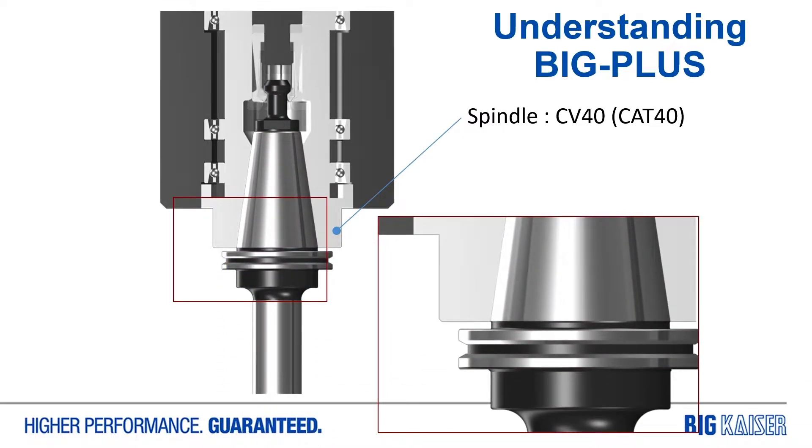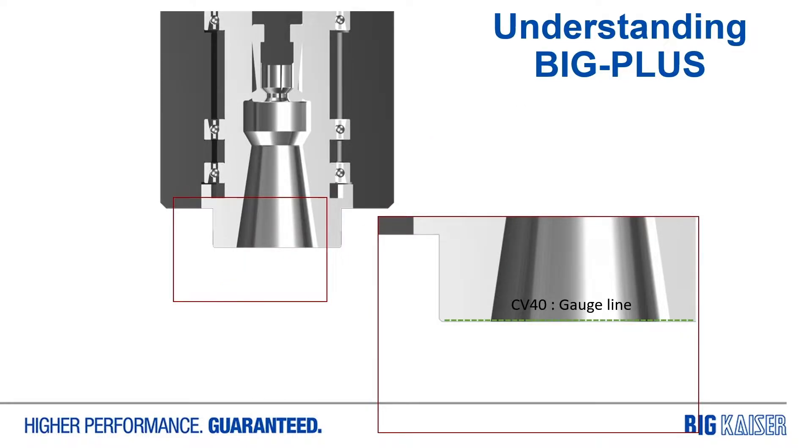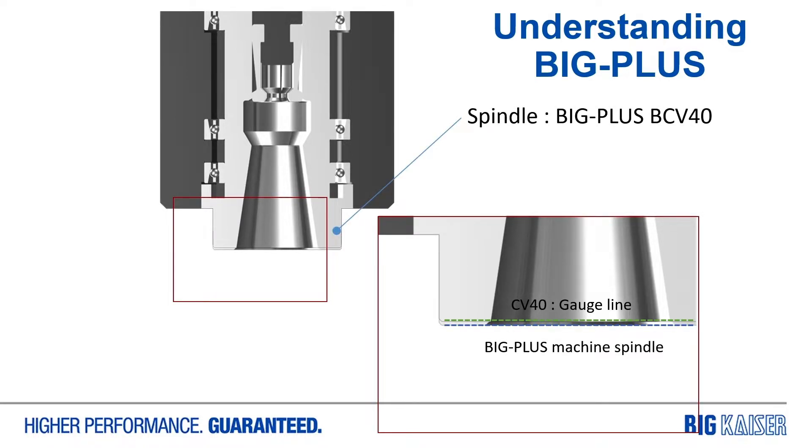When you put a standard CAT 40 tool holder into a standard CAT 40 spindle, you wind up with just about an eighth inch gap between those two faces. What Big suggested is that if we could get the machine tool builders to add a little bit of material to the spindle face, we can utilize that. They convinced some machine tool builders to just add material to the face, not make any changes to how their spindles were produced or any of the bearings or clamping systems. In the case of 40 taper, that's about one millimeter, about 39 thou.